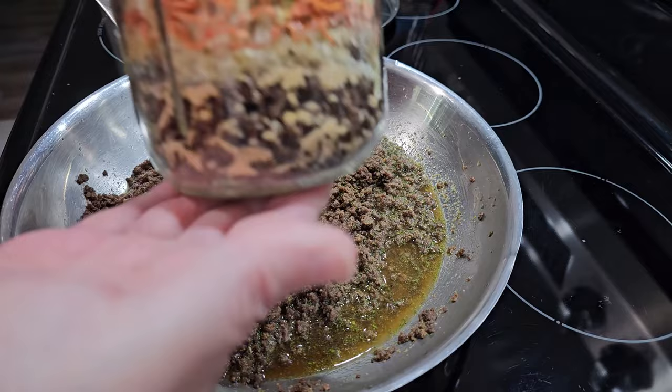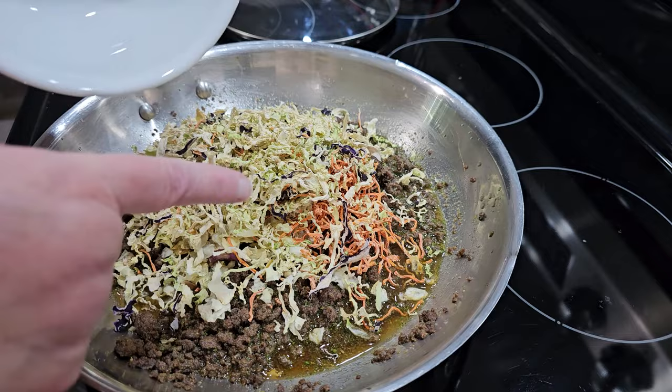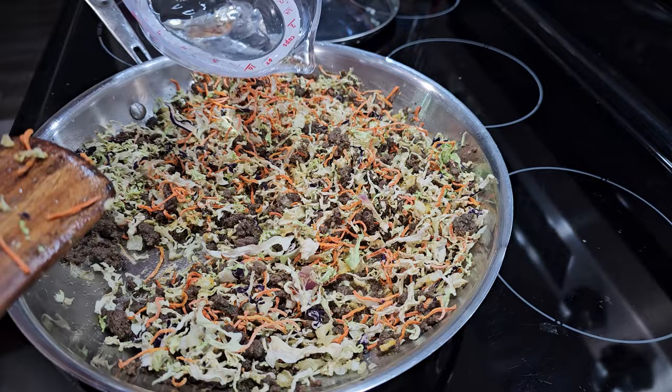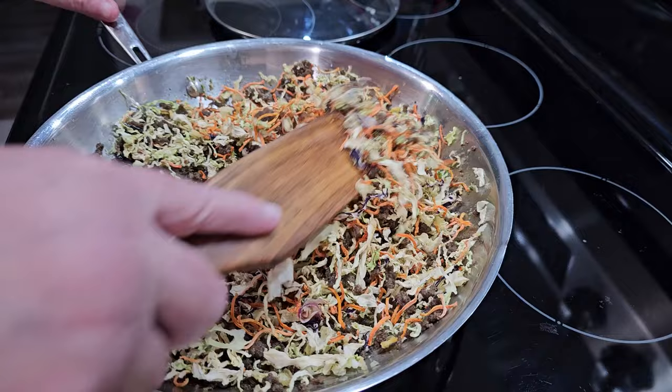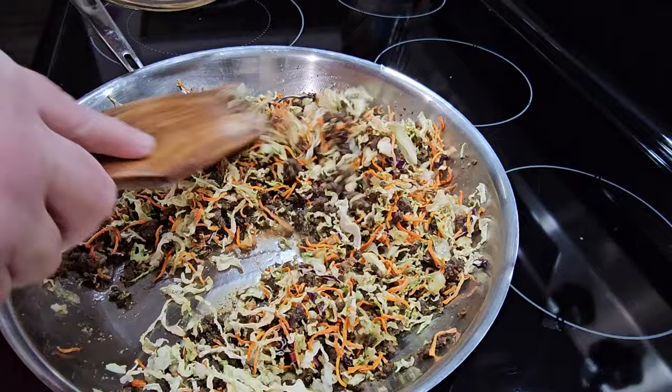This is what it looks like in a jar — isn't it pretty? I will have the recipe on the website down in the comments below. Then we're adding our cabbage, carrots, and onions — just going to mix all this up. Looking at it I already know I need to add a little bit more water. I'm going to let this rehydrate, warm up, and then we're going to let it steam. We'll occasionally lift the lid, let it steam, then come in and mix it up a little bit and keep going.